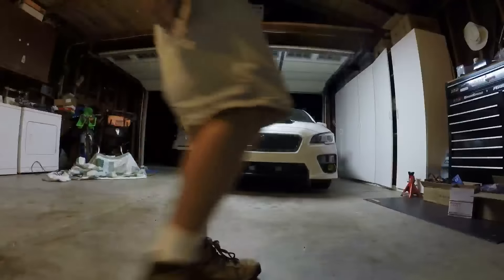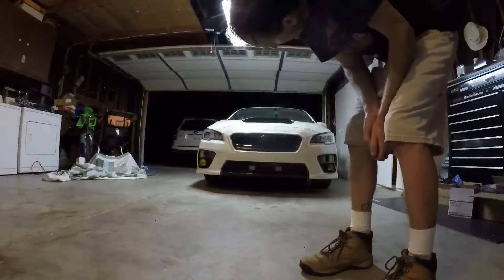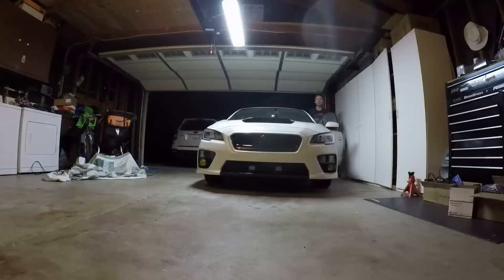I'm gonna show you what the fogs look like. They look a little small now after having that light bar in there. I'll give you a few different lighting situations here.